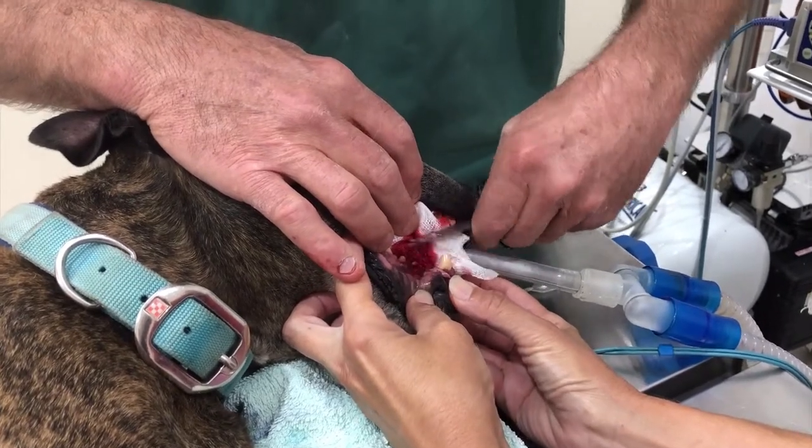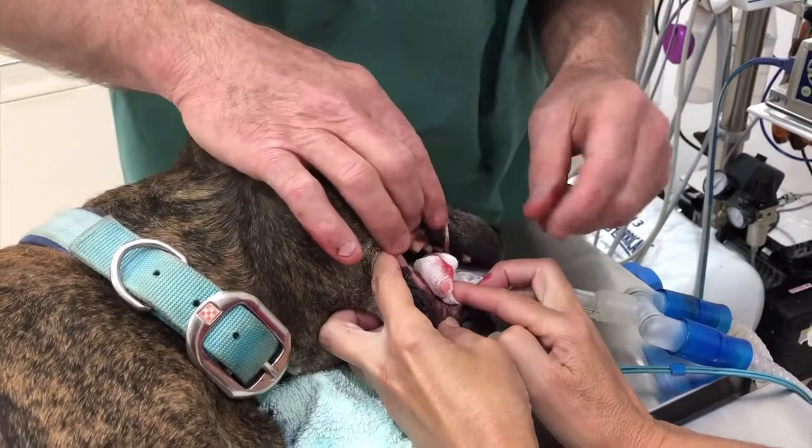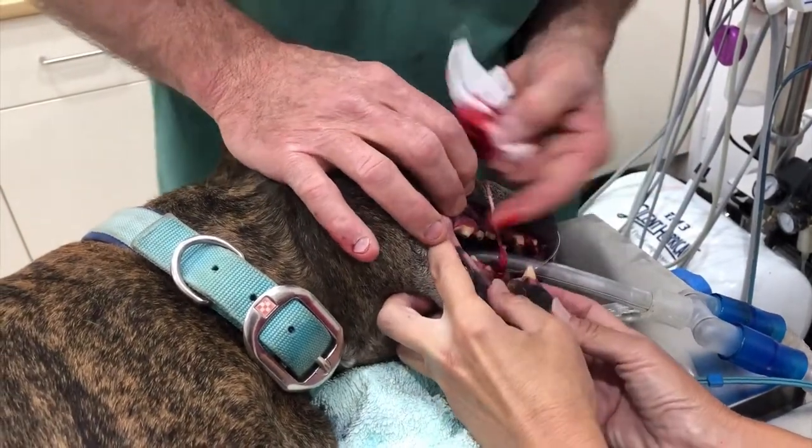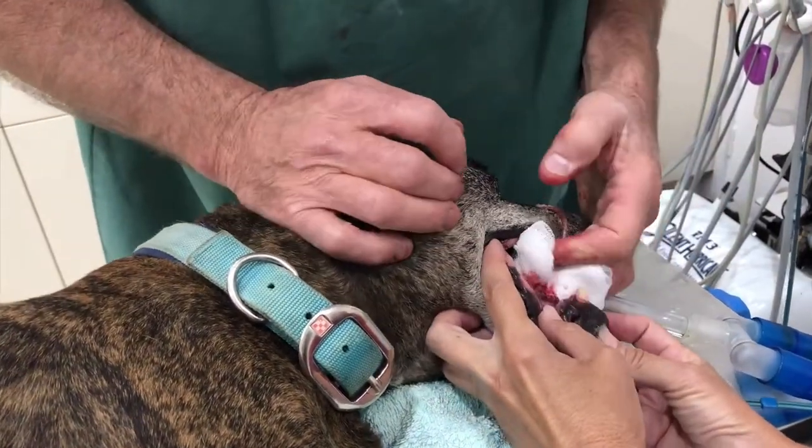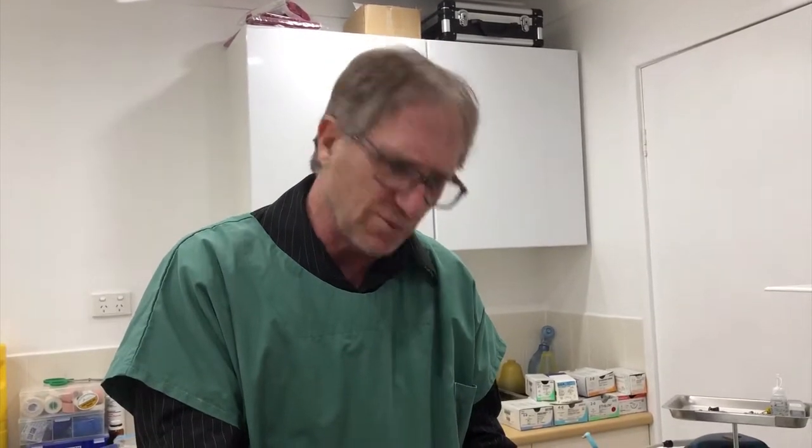The take-home message is: look in your dog's mouth regularly, both for dental and tooth issues, and for epulididae — that's the plural. If you notice a lump, it may be benign like this one. This dog could have lived with it at his age, but he had to go under anesthetic for some other things, so that's why we removed it. Give us a chance to look at your dog's mouth and check whether it's a benign epulis or one of the nastier fibrocartilaginous types.